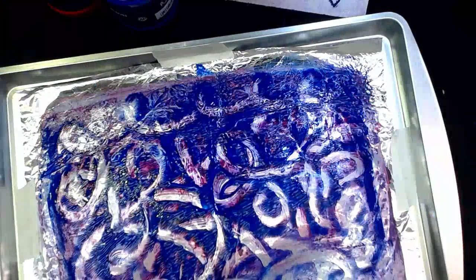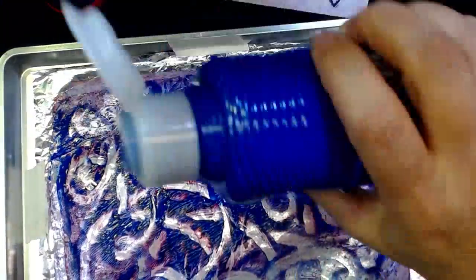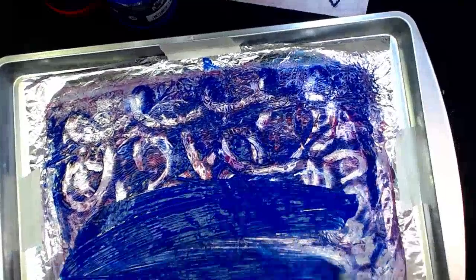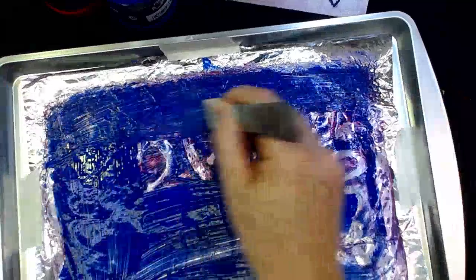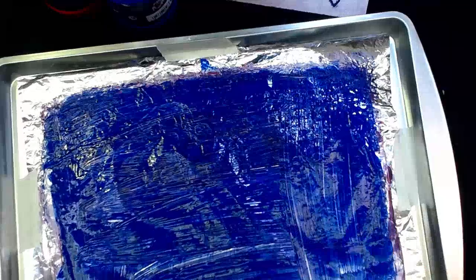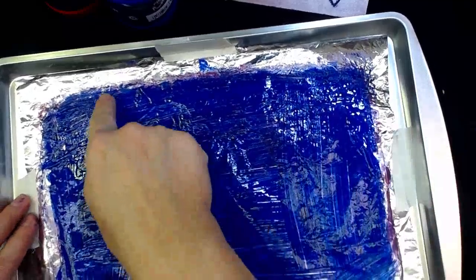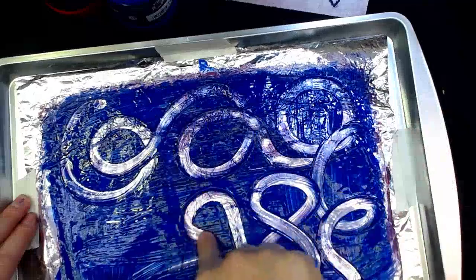I'm going to give you a little tutorial here. So as you can see on my tin foil, I added some paint — let's just say there's nothing there and we're just starting from fresh again. Spread your paint all around. Now what I'm doing is, instead of using the paintbrush end, I'm going to use my finger and do some squiggly lines just to show you.